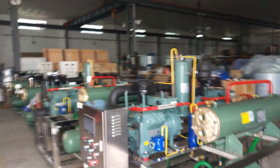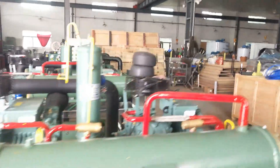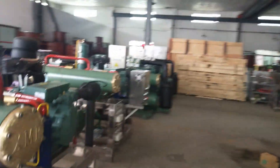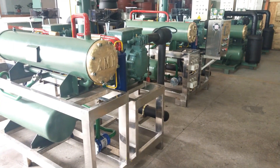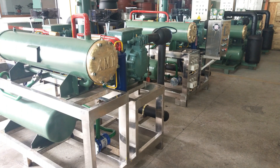The four units will be used as the refrigeration system for the cold room. The cold room temperature will remain at minus 23 degrees. All four units are the same — the same components, the same parameters.